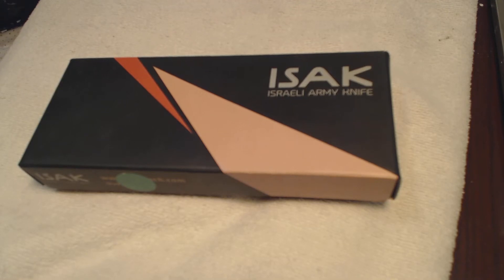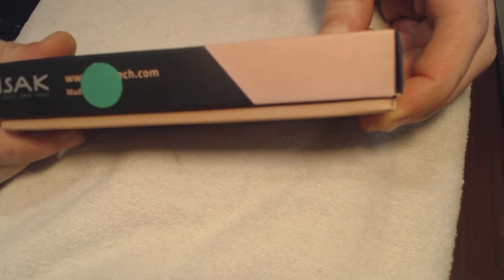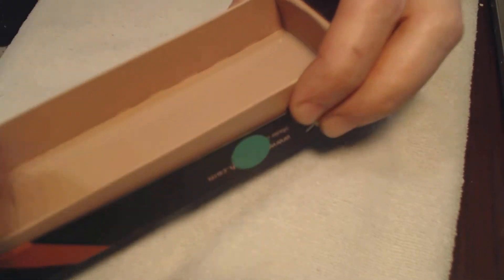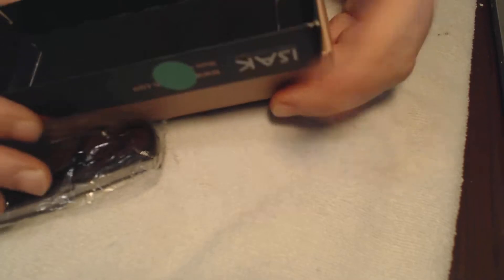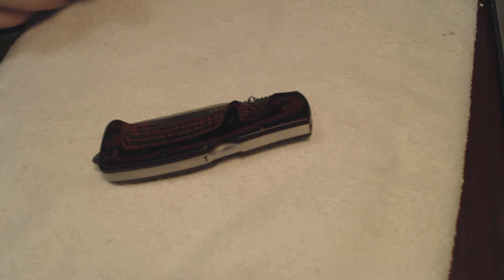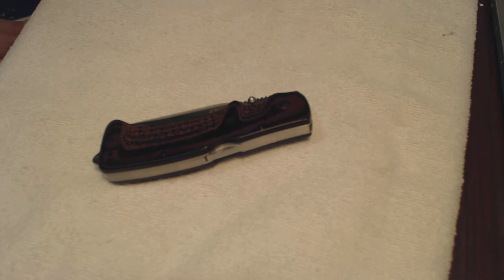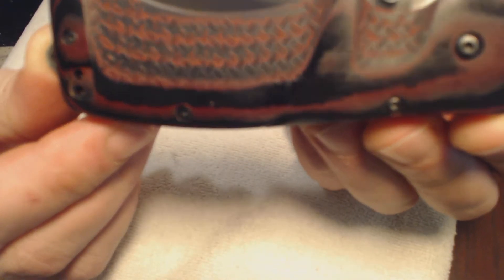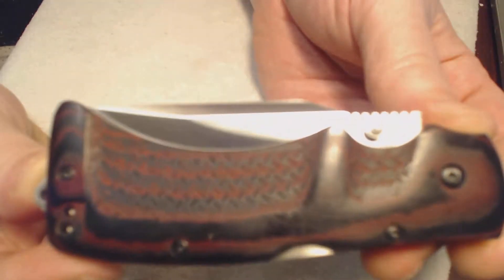Hello, this is a review on the ISAK Israeli army knife. These are made in China. This is the red model, which is the smaller model. They do make a blue, which is a larger folder.